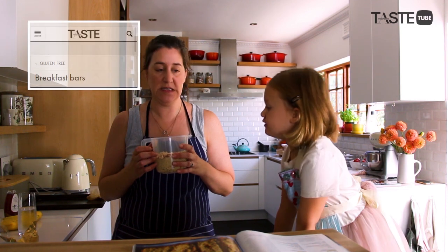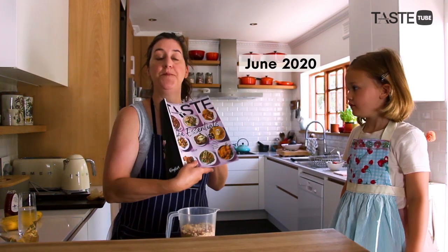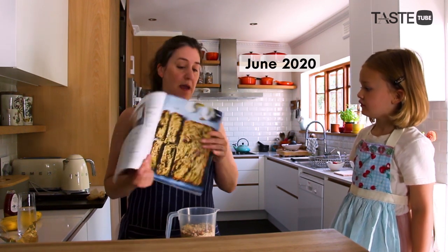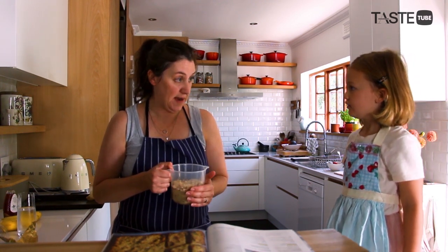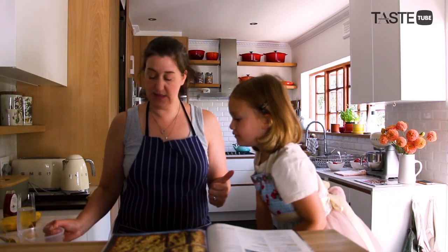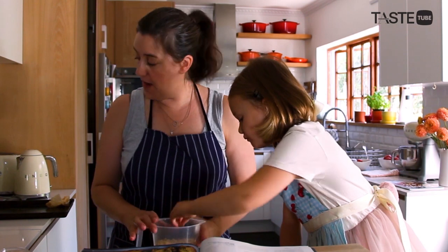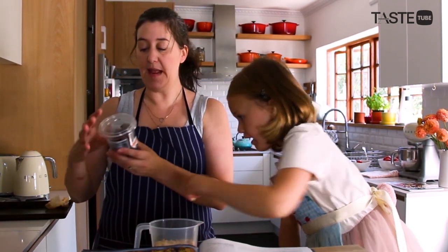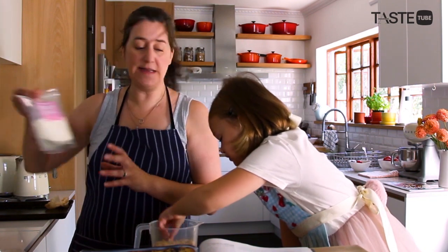We're making one and a half times the recipe — it was in this issue. I have measured out chopped almonds and macadamia nuts; you can also use cashew nuts or any nuts that you fancy. We've also got dates — Medjool dates in this case — and some desiccated coconut.